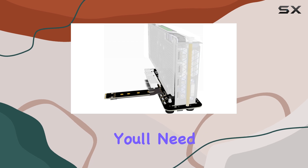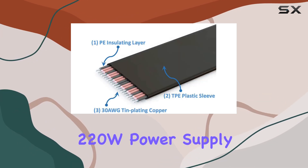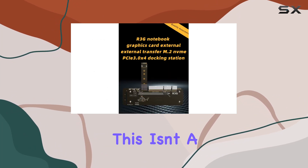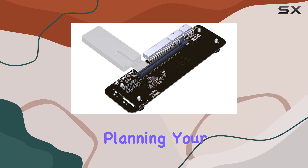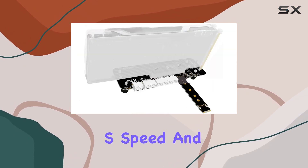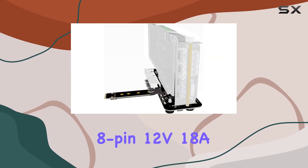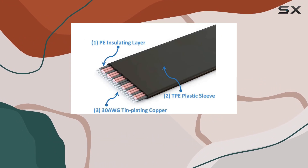Now, on to power. You'll need a Dell 12V 18A 220W power supply or a standard ATX power supply. Unfortunately, this isn't a plug-and-play solution in terms of power, so keep that in mind when planning your setup. As for bandwidth, we're looking at PCIe 3.0 X4, offering a solid 32Gb/s speed. You'll need that Dell 8-pin 12V 18A 220W power supply or a compatible alternative to make it all work seamlessly.